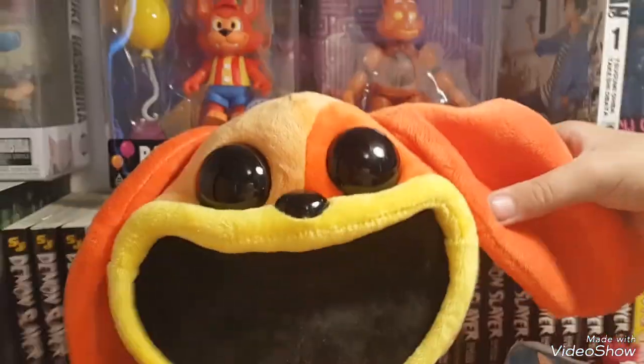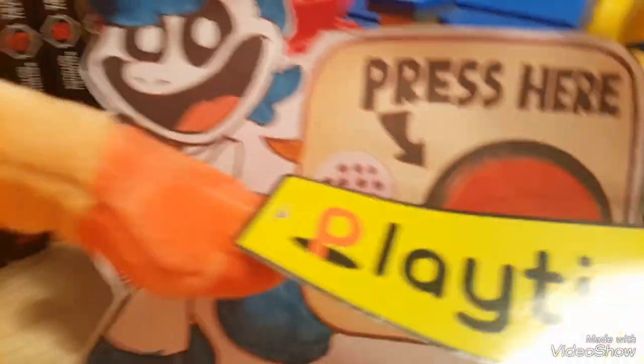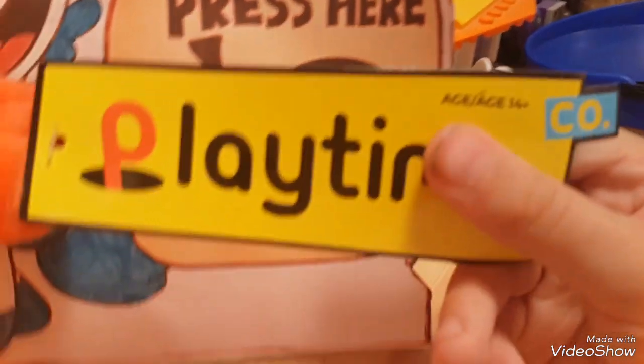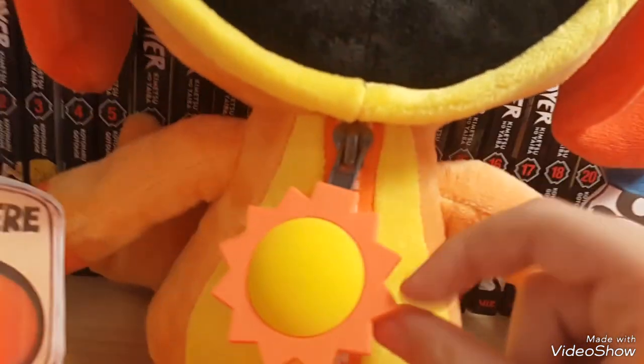Let's get straight into the review and start with the tag. This is the same tag that you get on every single official plush — it says playtime.co on playtime.com, ages 14 plus, something about choking hazards so small children can't use it.